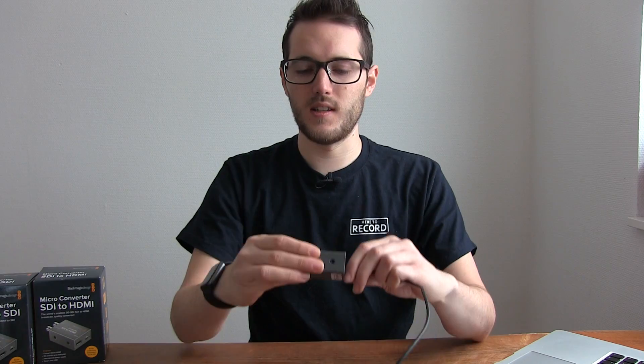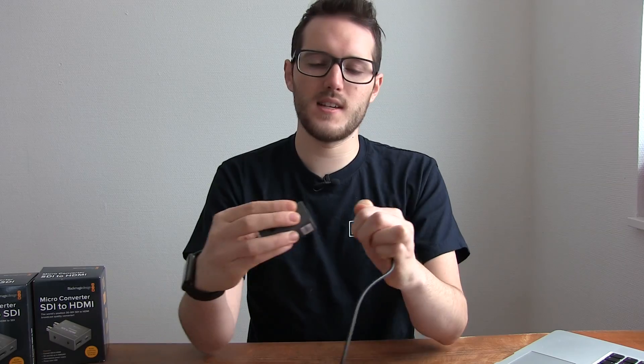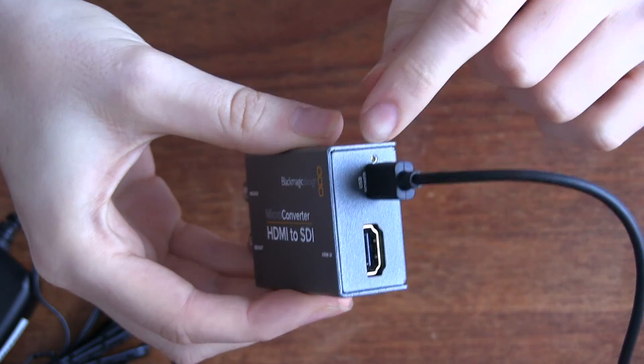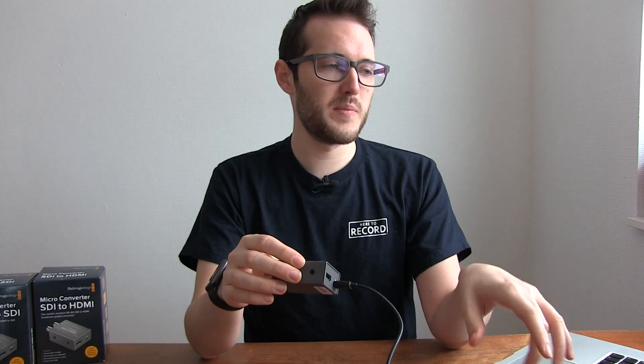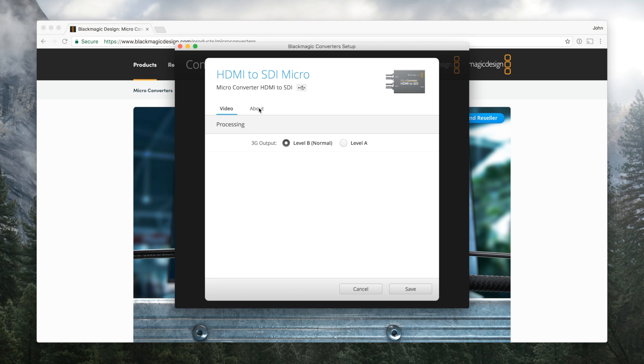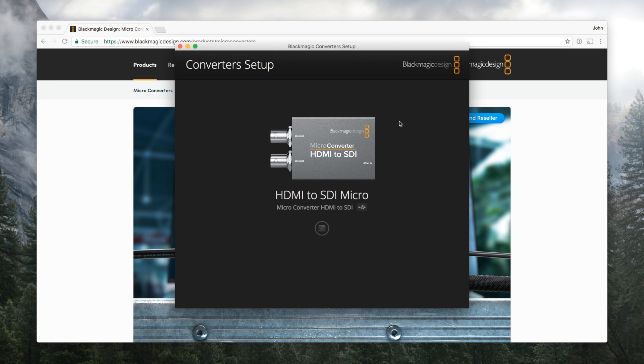Now I'll swap in the HDMI to SDI instead. The light comes on the same way, showing it's powered by the laptop. Over on the computer, HDMI to SDI is now detected, and just like before there's essentially one option. In the video tab you can change the SDI output between level A or level B — I stick with level B, which is what I use. And that's it for the software panel.